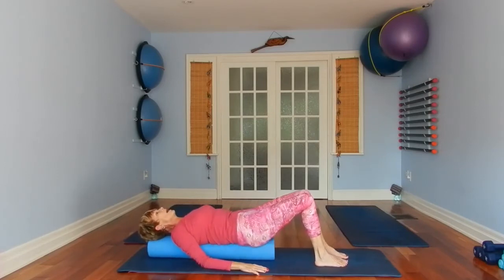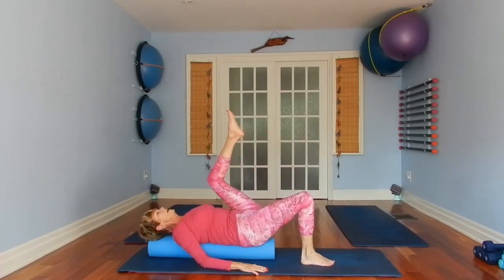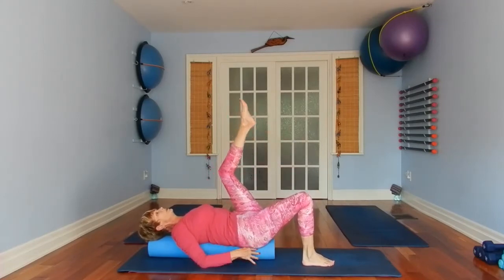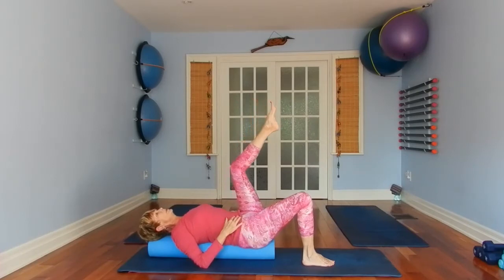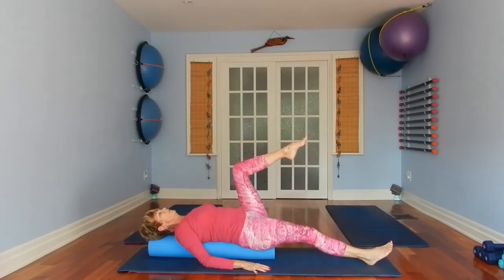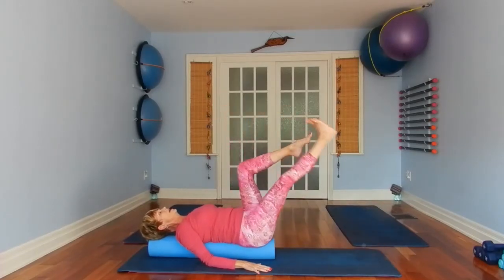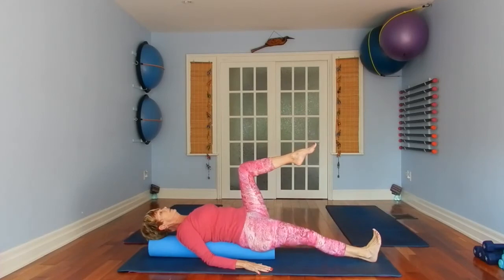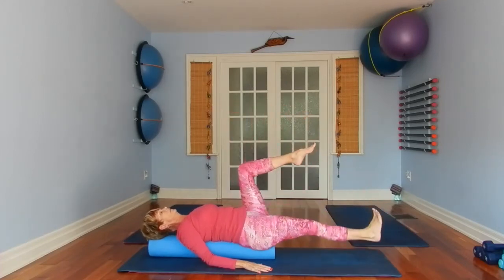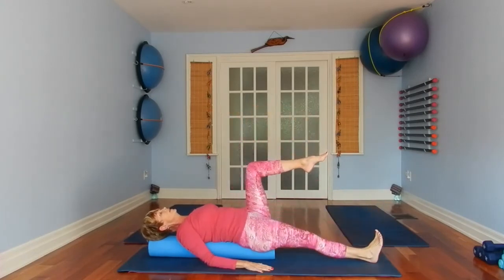Come back to center. Now we're going up a bit to make it more challenging — we're bringing one knee into table position. You have to really make sure that your ribs and low back are braced and that leg stays in table. The right leg is flexed and extended along your back. Lift and lower.